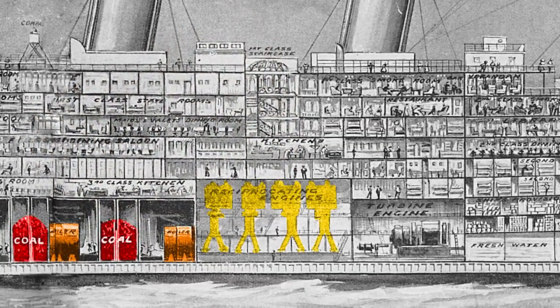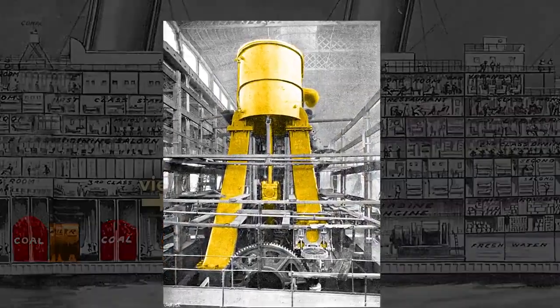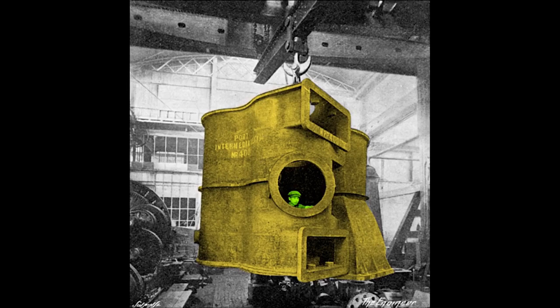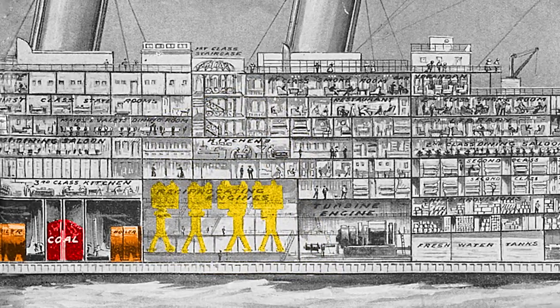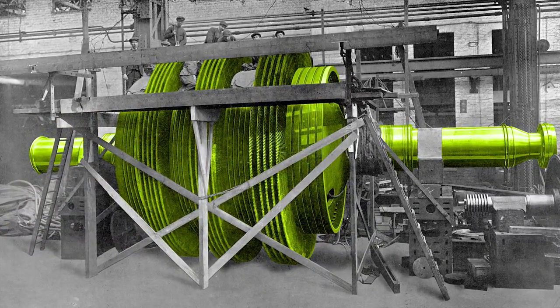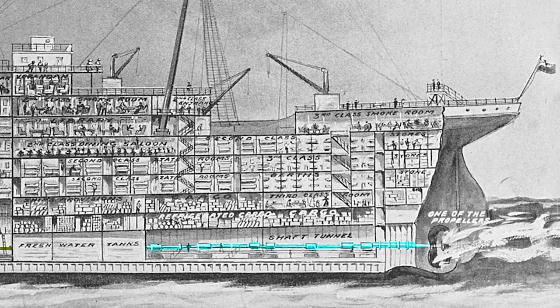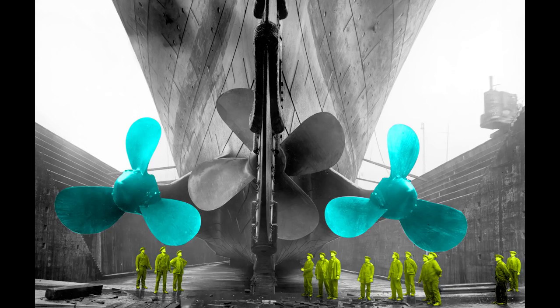The steam was piped to the reciprocating engines — a worker peering out of the cylindrical engine casing gives a sense of its enormous size. Excess steam from these engines was used to drive a turbine engine, made of hundreds of individual blades. A shaft transferred power to the propellers: the outer two, each weighing 38 tons, were powered by the reciprocating engines, while the central propeller — cast as a single piece of manganese bronze at 22 tons — was powered by the turbine and used only in open seas. Unlike the others, the central propeller could not be driven in reverse, only forward.